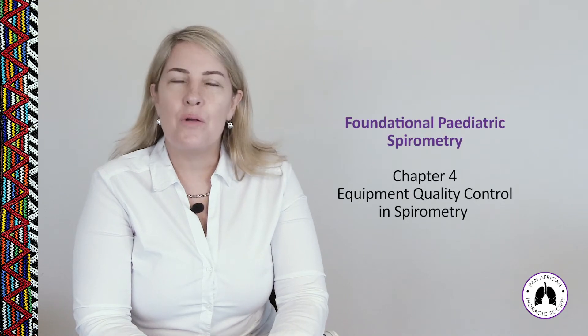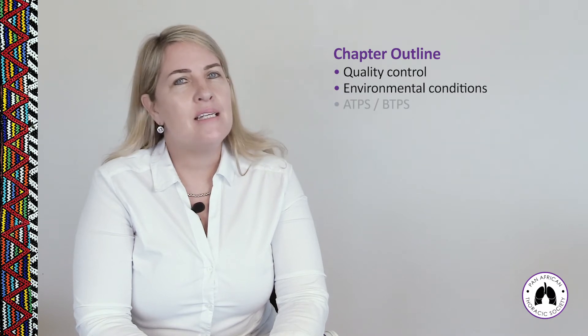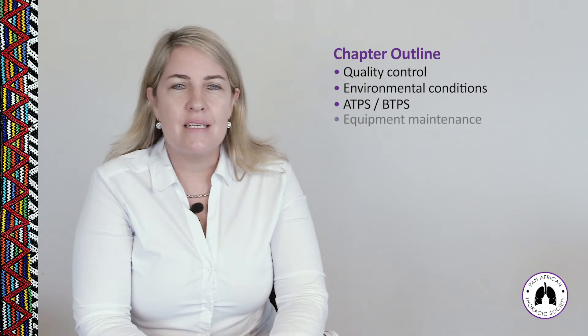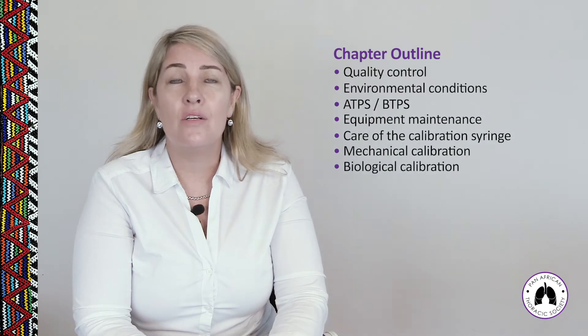Chapter 4: Equipment Quality Control in Spirometry. In this chapter, we're going to learn about quality control, environmental conditions, ATPS to BTPS conversion, equipment maintenance, care of the calibration syringe, mechanical calibration, and biological quality control.